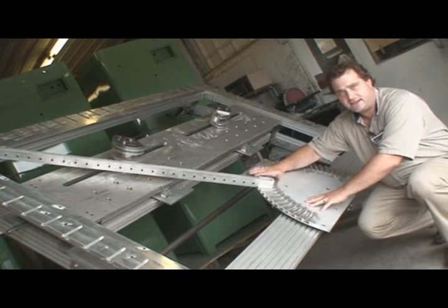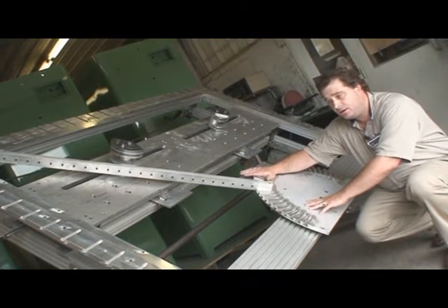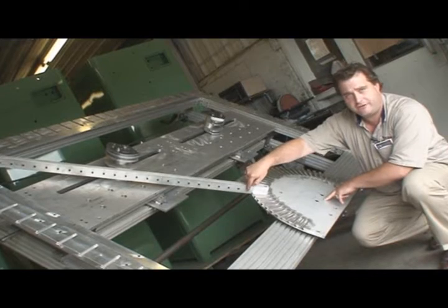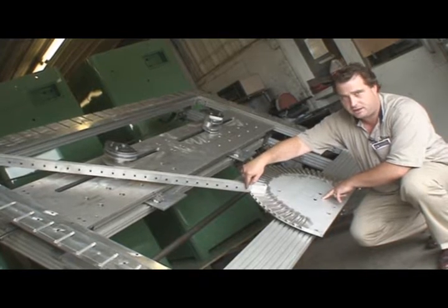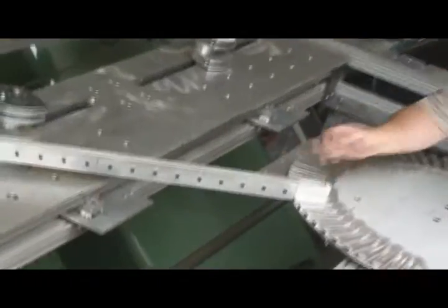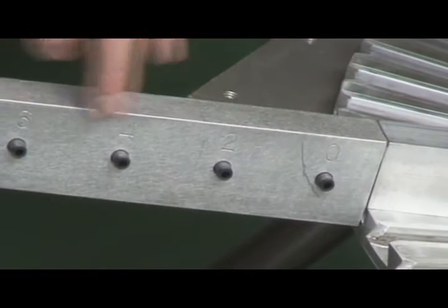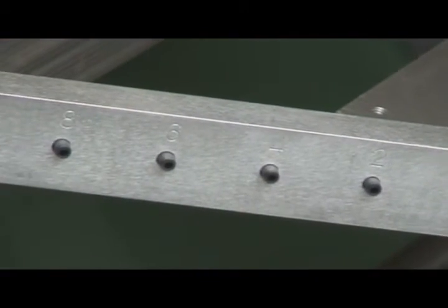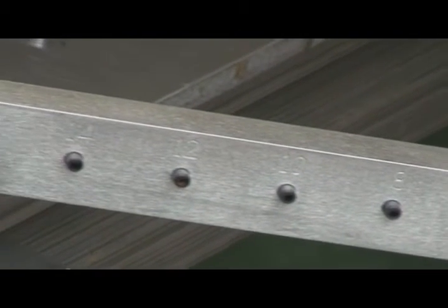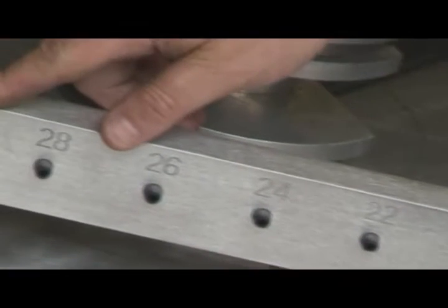I have my 16 inch radius plate on the base. So we're 16 inches to our first pin. Between our pins we have a 2 inch increment. So if we take the 16, as you can see, these locking pins are all numbered. If we go to 30 plus 16, that will give us a 46 inch radius.